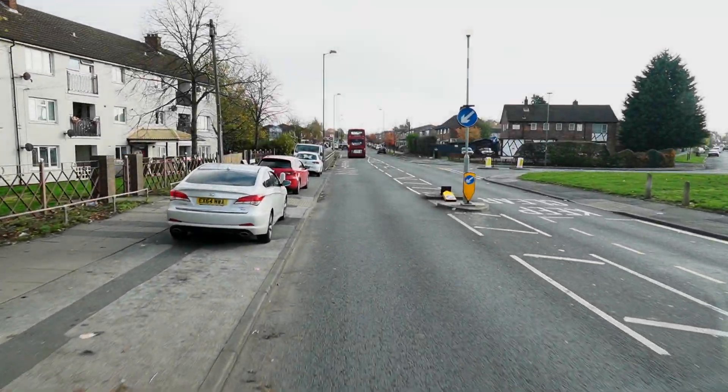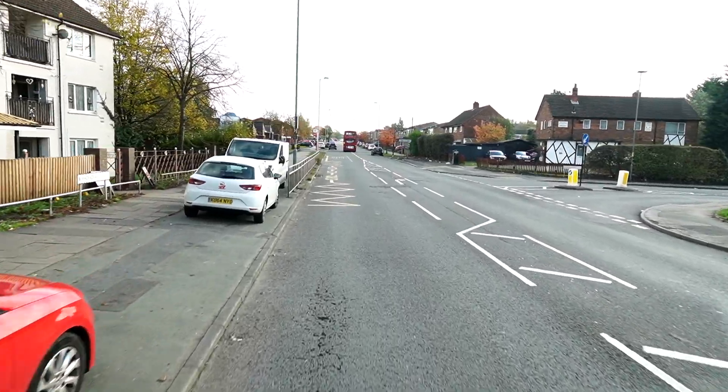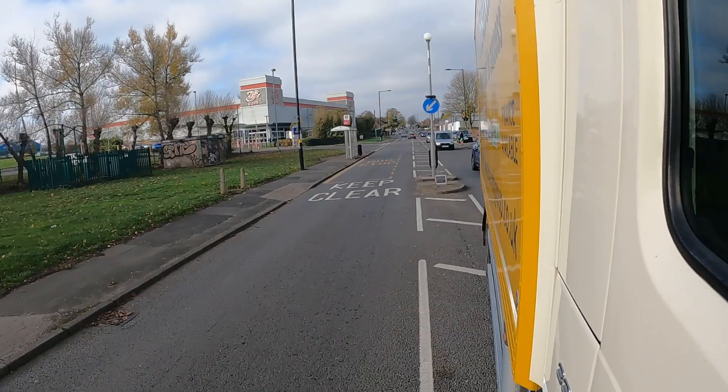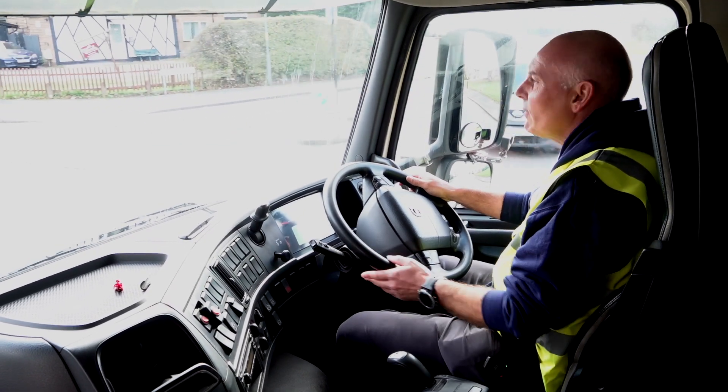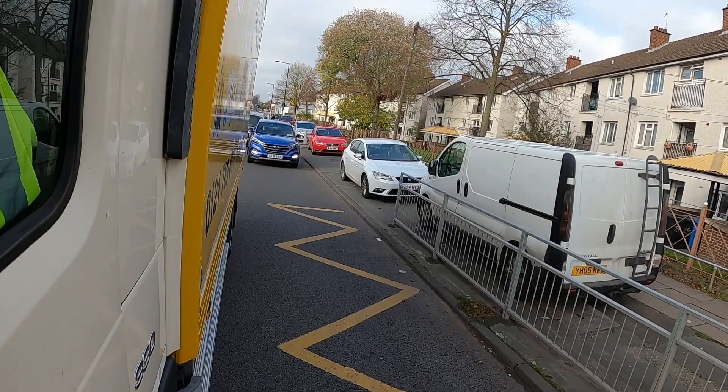We're going to turn right at the junction here on your driving test. Now you must make sure that we need to make an effort at getting in the right-hand turn box. We must make sure that we're parallel, allowing traffic to come through on that near side if it's available.